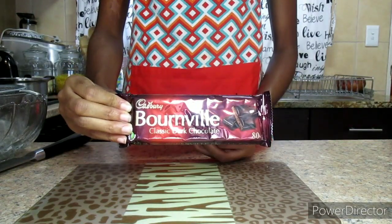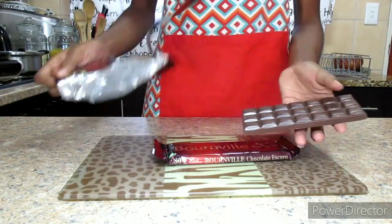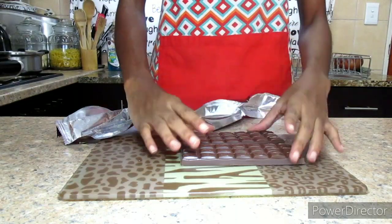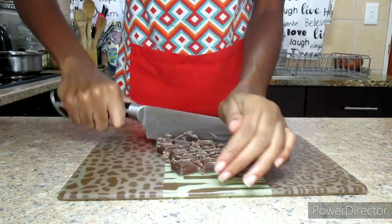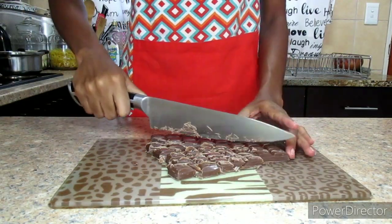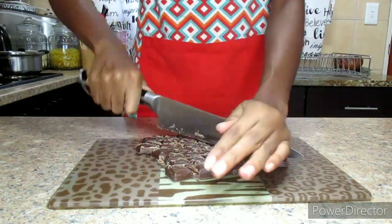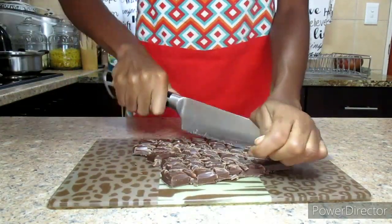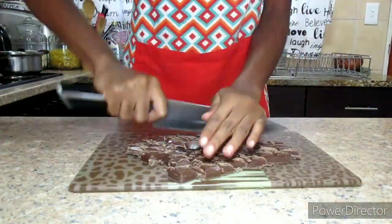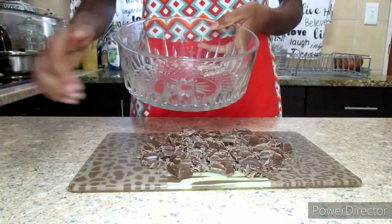We are going to start off with 160 grams of dark chocolate — I'm using that type, but you can also use chocolate chips. What you want to do is get a knife and chop up the chocolate into small pieces. If you are using chocolate chips, then you are going to skip this step.